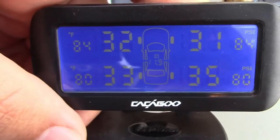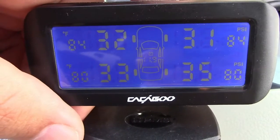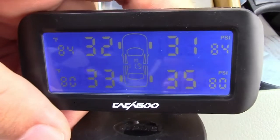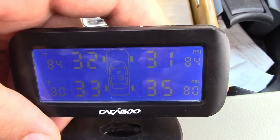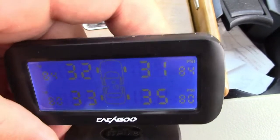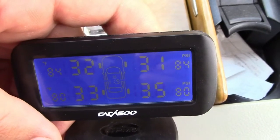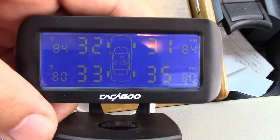Truly a lot of information on here and very easy to install. They said about 15 minutes and that is just about all it took — it worked right out of the box. All of the sensors are marked left front, left rear, right front, right rear. You just screw them on the appropriate tires and tighten them down. Very simple, very easy, and it works.